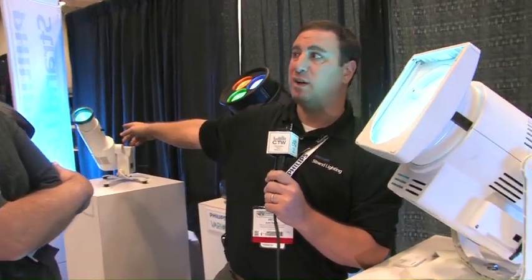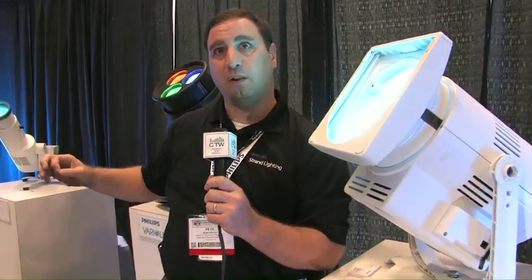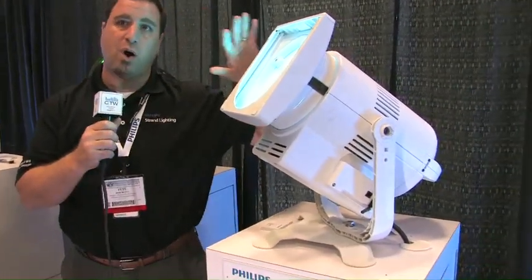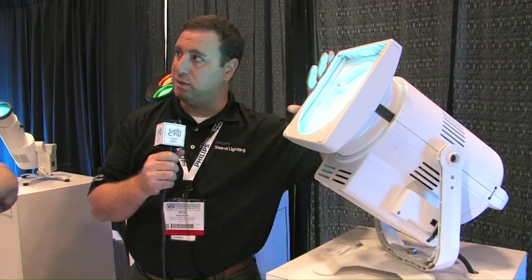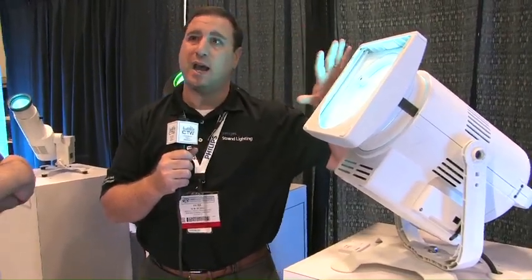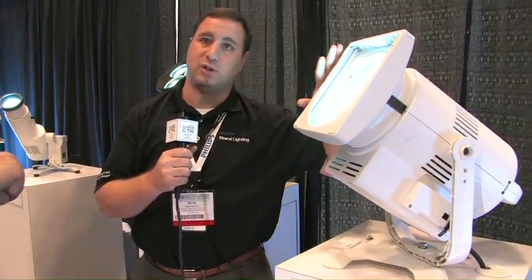The PL1 in warm white draws only 76 watts — very low wattage, very high output — giving us all of those deep saturates that LEDs give us, and at the same time giving us those pastels and calibrated whites because of the white chip in the fixture.